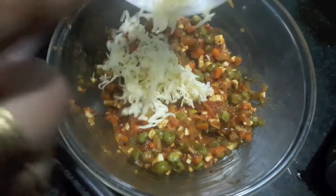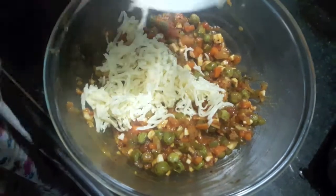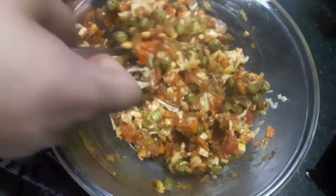I have transferred my stuffing into a bowl. To this I'll add cheese — grate it in and mix it. Our stuffing is ready for the mini samosas.